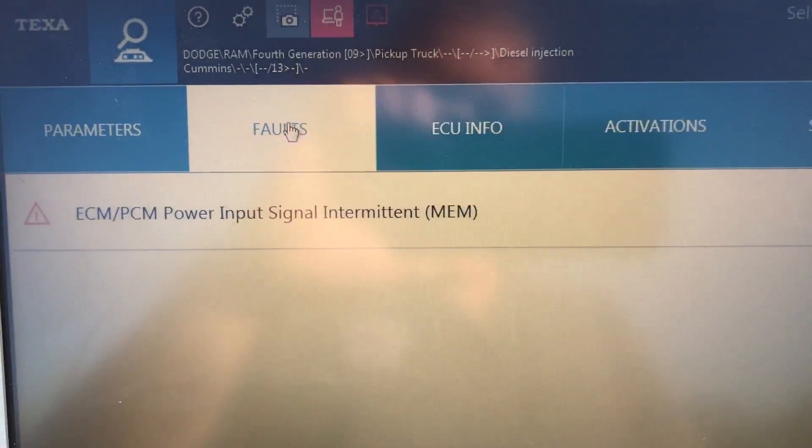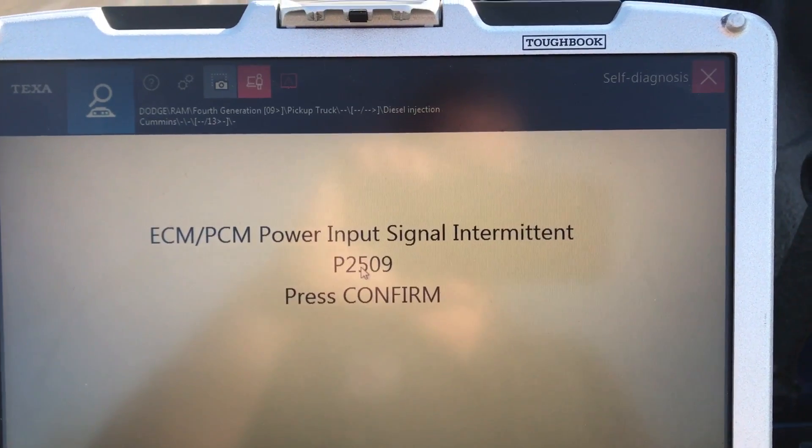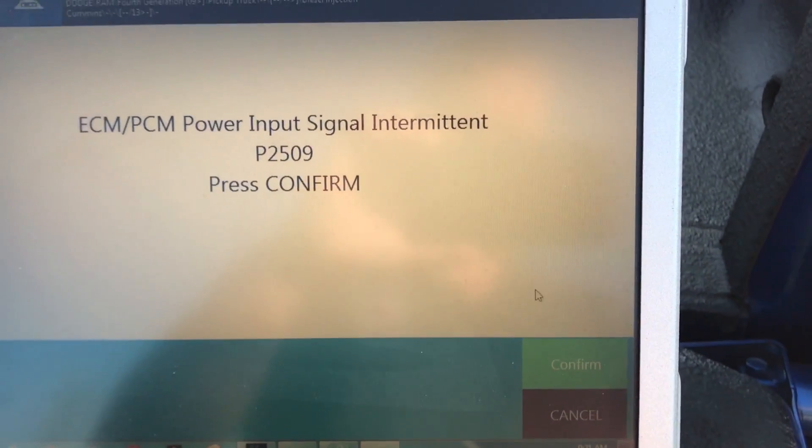Next, let's talk about the fault codes. This particular vehicle has one inactive code. If we double click it, it gives us our actual P code number. I'll hit the confirm button.